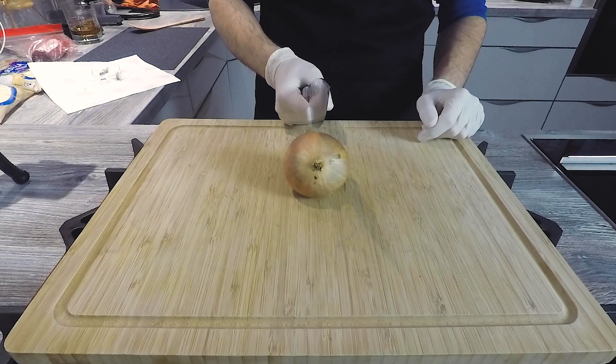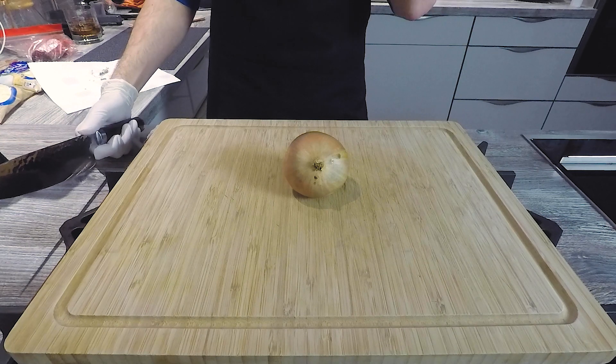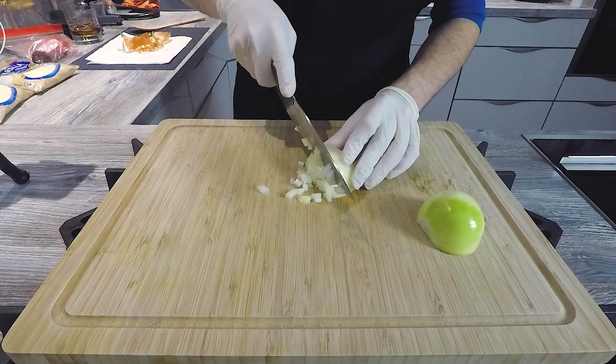Lasagne. Lasagne is great, but I thought it's really hard to make. Today we will see that it's really not hard.